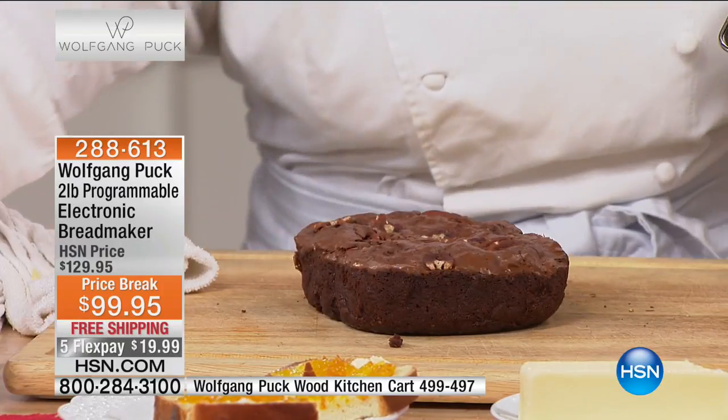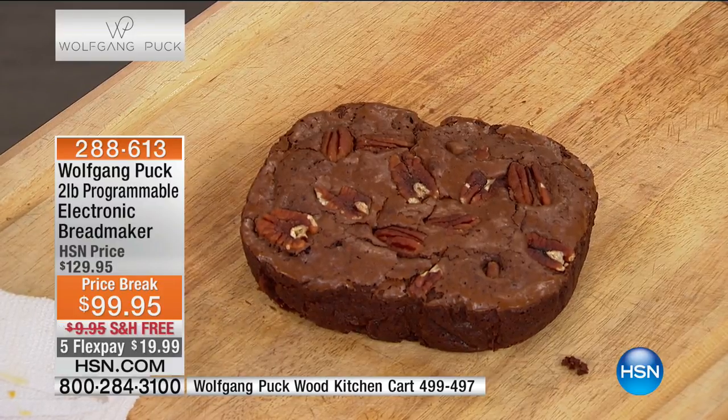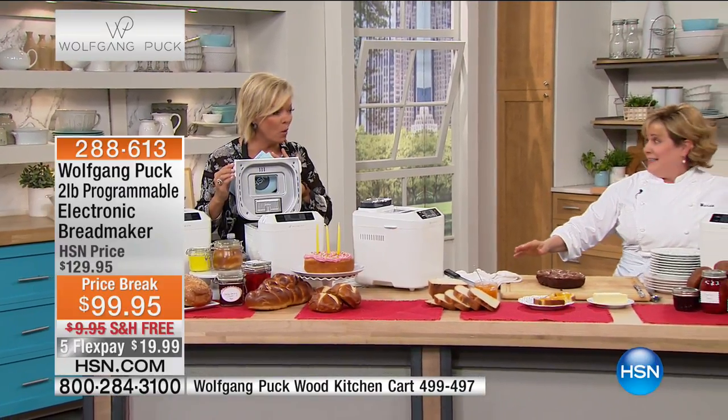Those are two other breads we've made ahead of time — there's a cinnamon raisin and I think a 100% whole wheat. Cinnamon raisin just got finished. We have so many breads in here!